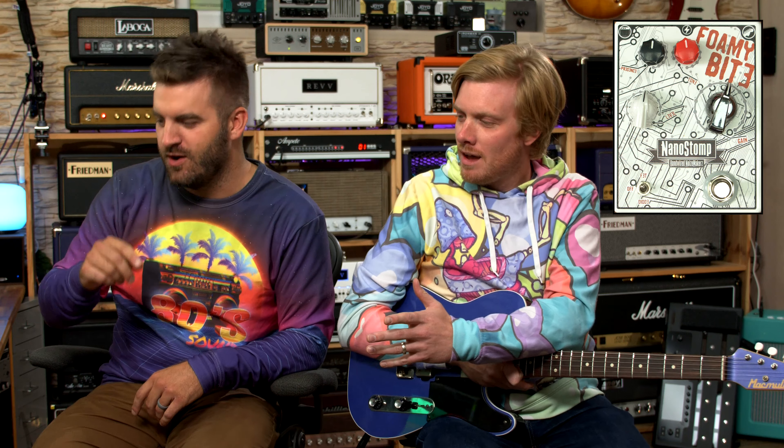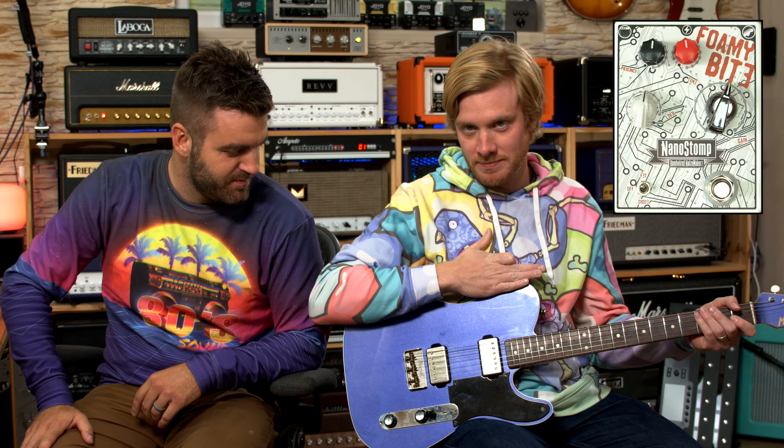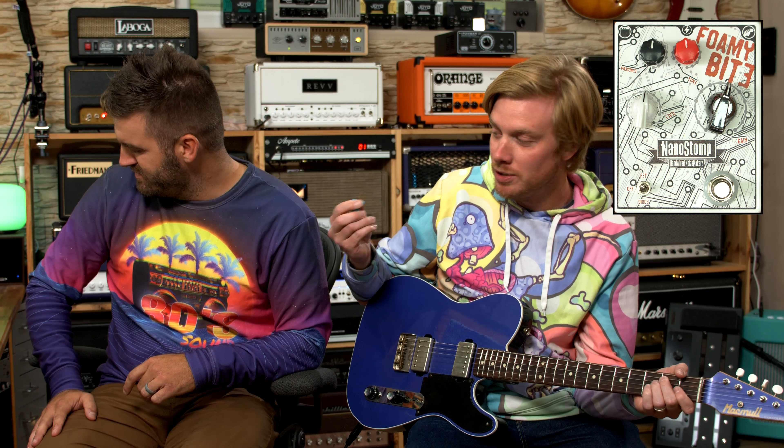We're on the Tone King, starting with Henning's Purple Monster guitar, playing into an amp that's green — white knobs. And that is a joke stolen from Billy Cardigan. Purple guitar into a green amp with a white pedal, ten gauge strings and a blue pick.